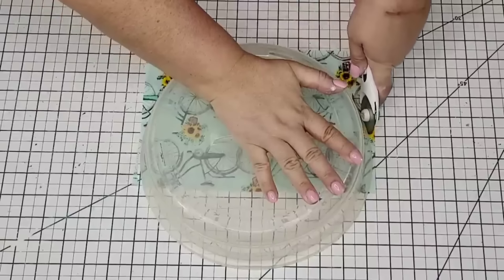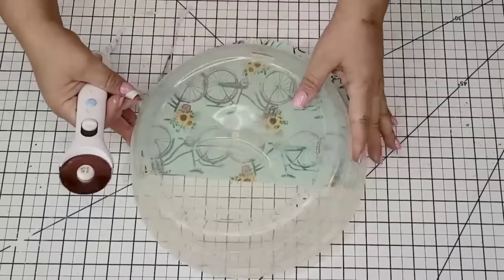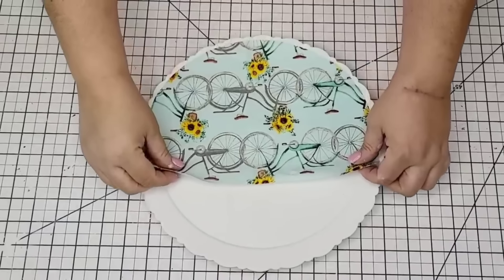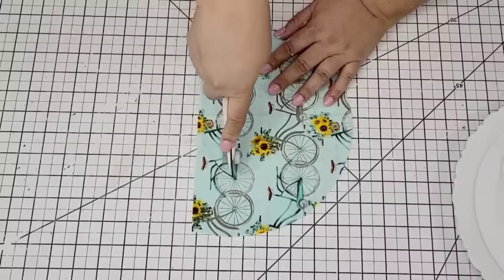If you can freehand it, go ahead, but I'm glad I found this because it really guided me. So then we are going to place it on top of the plate and just hot glue it. Very simple, very easy, and it sticks really well.